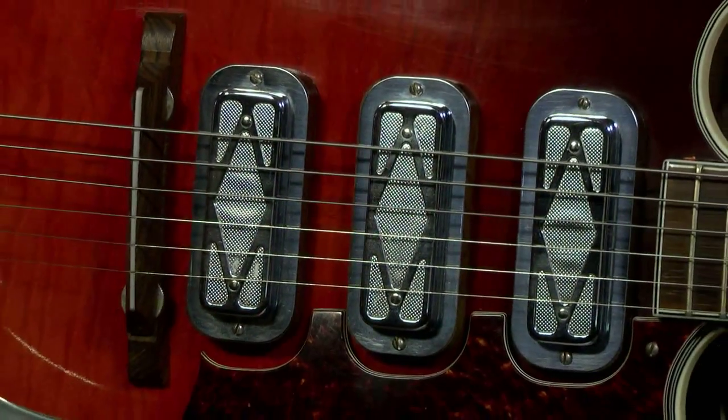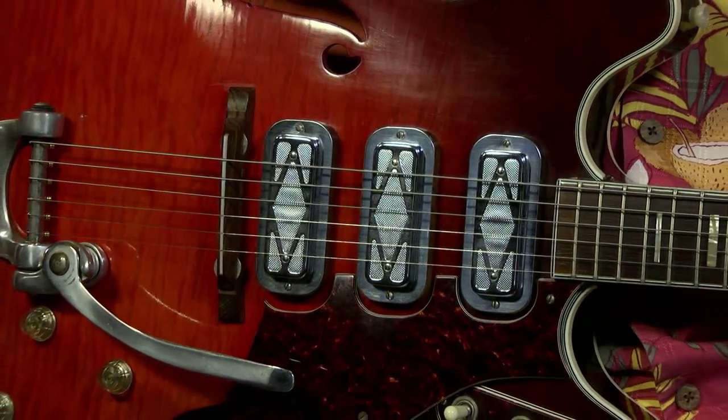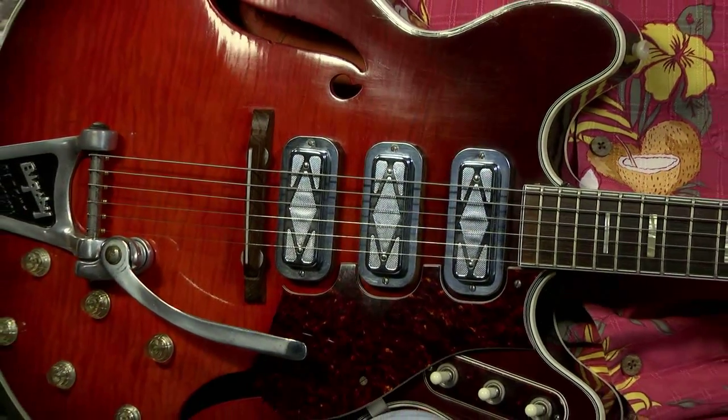I've got a really cool Silvertone for you today — the 1968 1449 that has the double cutaways and three, count them three, DeArmond Silverfoil pickups. I sell guitars with DeArmond pickups all the time, but you rarely see them with three. This one has three of them.